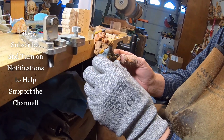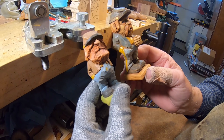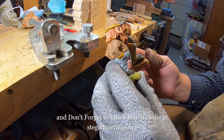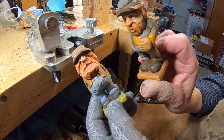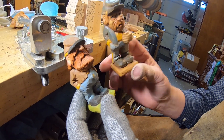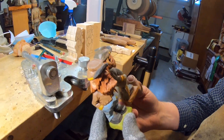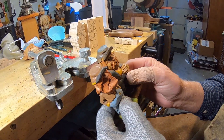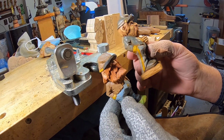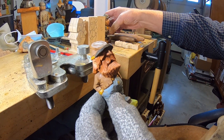Hey guys, we're back for another YouTube video. What we're going to do is carve a little civil war soldier. This is the little southern fella, and this is the little northern fella. He's a little taller — I did this one at a carving contest. It's the same size block, just a little taller, but he has eyes and a hand and looks a little different than this one.